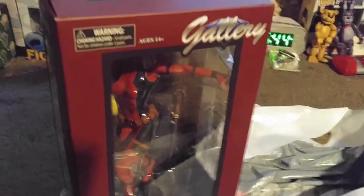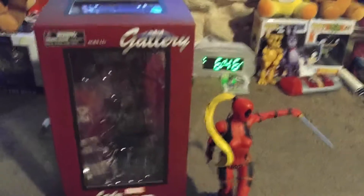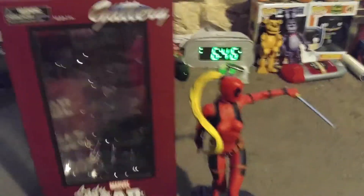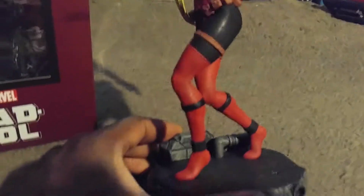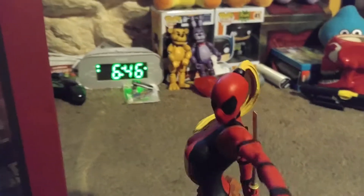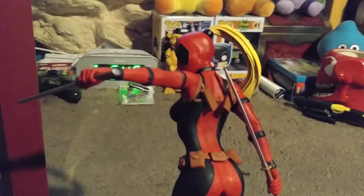I'm going to skip the unboxing here. So it's already open and we're back — and it's out of the box looking awesome! There you go, the Lady Deadpool. Wow, that's awesome.